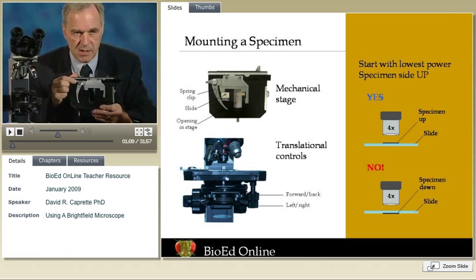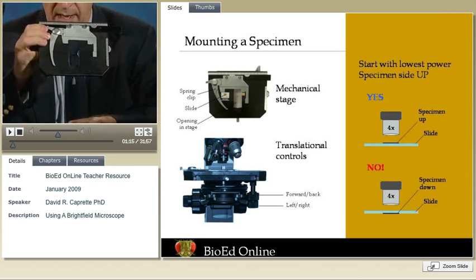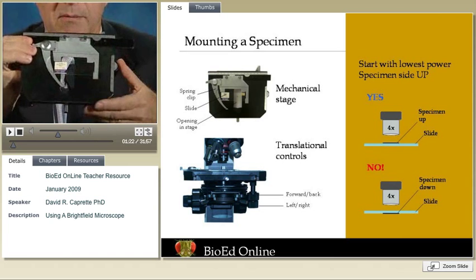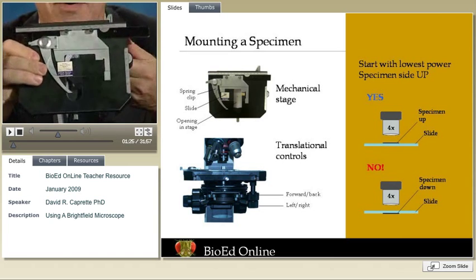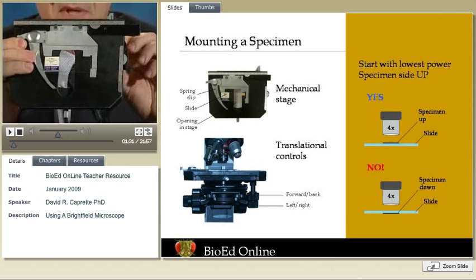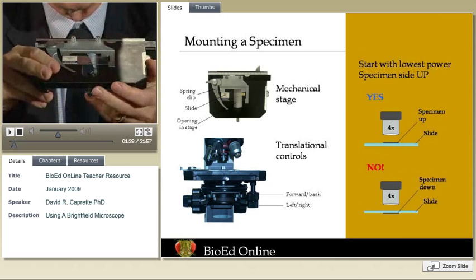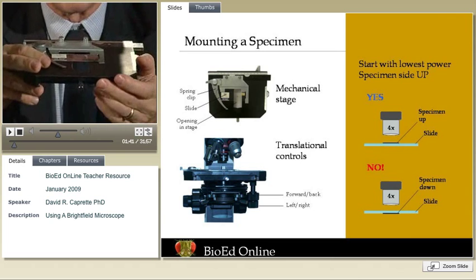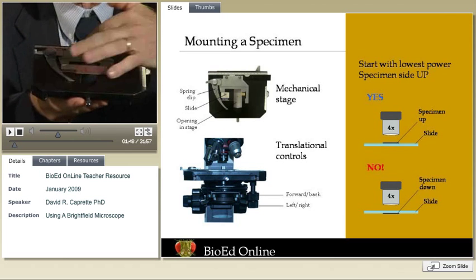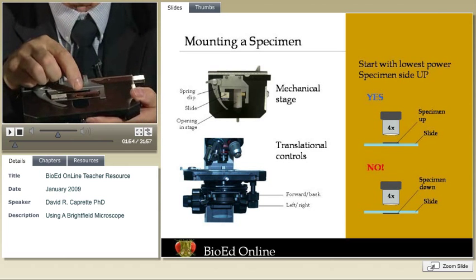The slides fit on the stage — on this type of stage — flat, and they're held in place loosely by a spring clip. This particular slide has a label on it. We pop it in there, hold it in place, and now we can move it around by using the mechanical controls. This particular slide has a cover slip, and I've put the cover slip in the up direction. It kind of makes sense to do that because if you move the slide back and forth across the stage, you don't want the cover slip scraping on the bottom. But there's an even more compelling reason for putting the specimen on top.